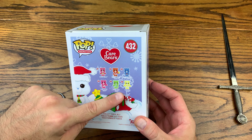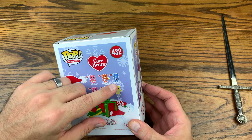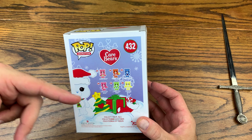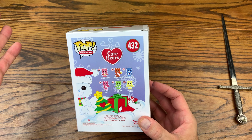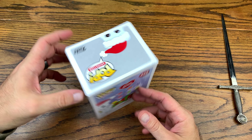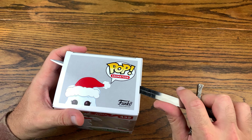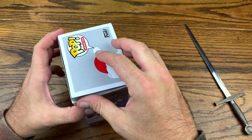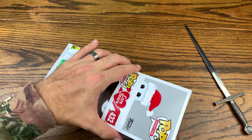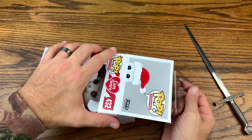Oh, that's the wave right there — you got Cheer Bear, Love-a-Lot Bear, Good Luck Bear, Fun Shine Bear, Grumpy Bear, and Tender Heart Bear. We did unbox the flocked Grumpy Bear on the channel here. All the others we got before I started doing pops on this YouTube channel. The Care Bears are definitely cool — I love the fact that they flock these bears. Certain pops need to be flocked and the Care Bears are definitely ones that need to get flocked.